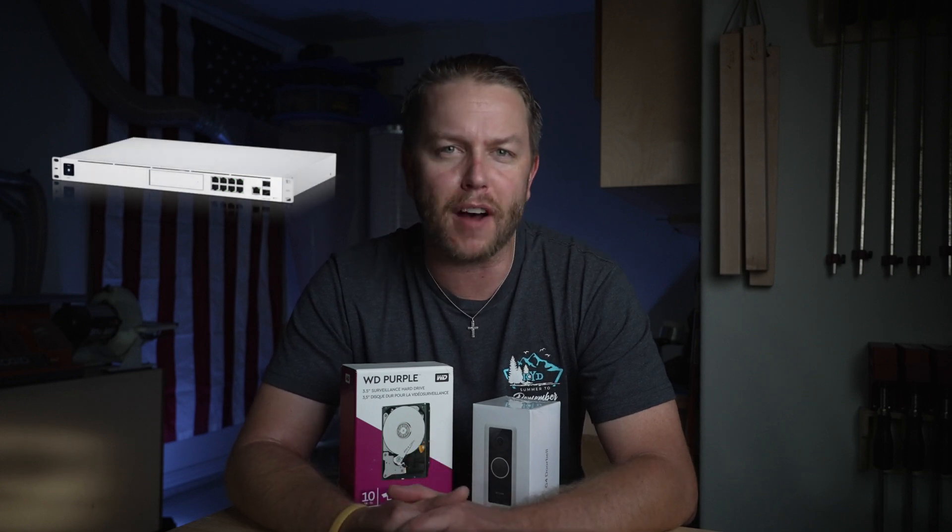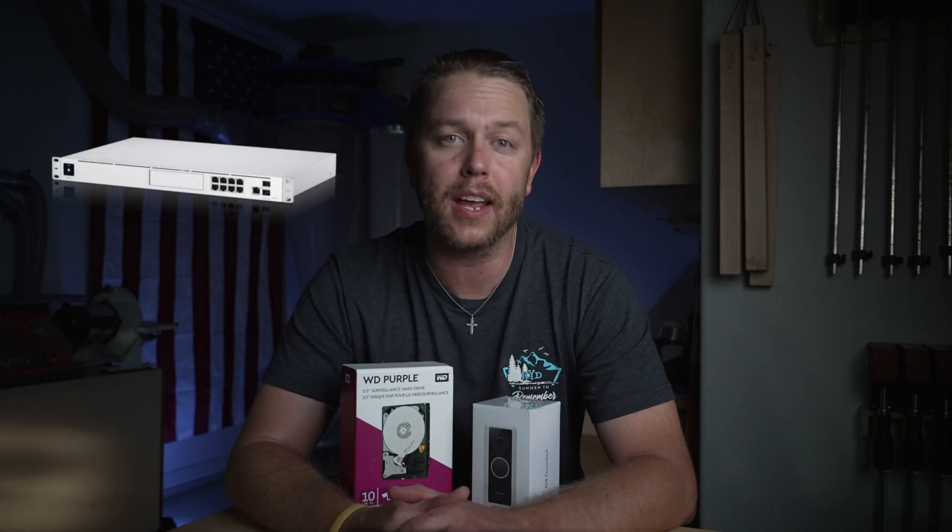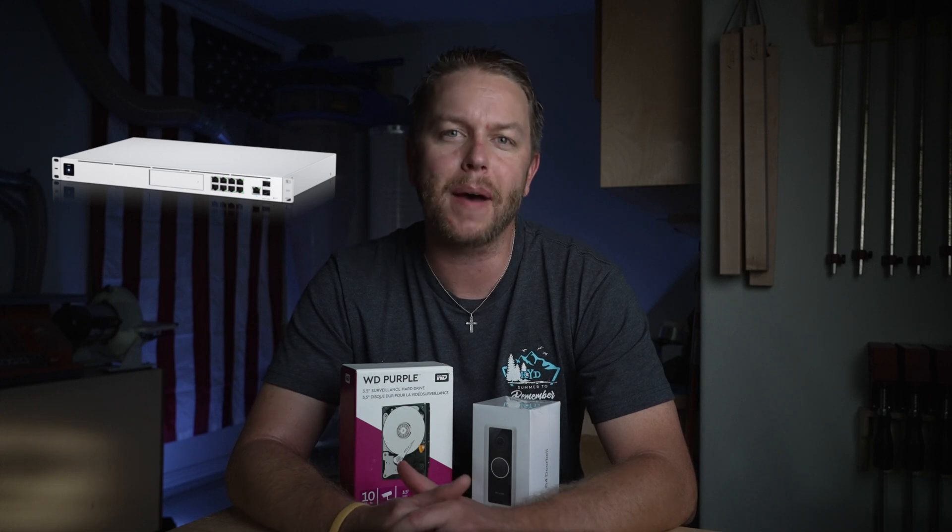We'll also be installing a Unified Dream Machine Pro — an all-in-one device that will be my security gateway, network controller, router, and network video recorder. I'll also be installing a Unified G4 doorbell that I'm excited about. I bought a 10-terabyte NVR hard drive to throw in my Dream Machine for all my video storage. A 10TB drive for a doorbell is overkill right now, but I will be adding five more cameras in the future. Let's get back in the shop and continue phase one of my home network upgrade.